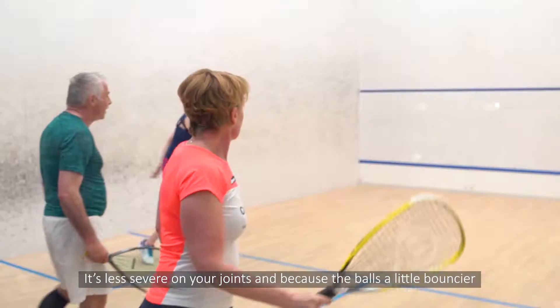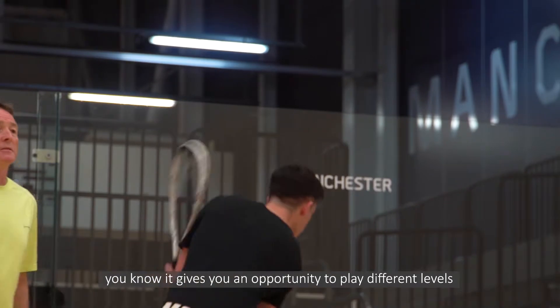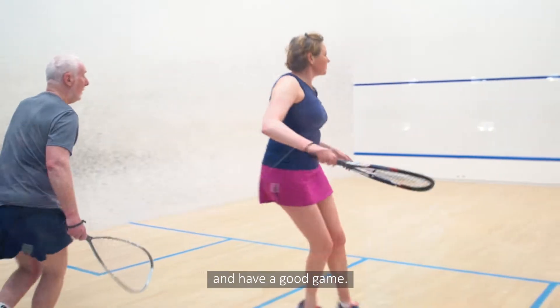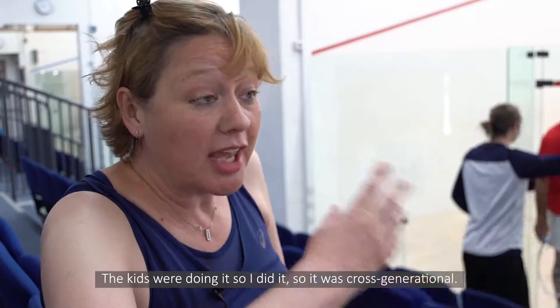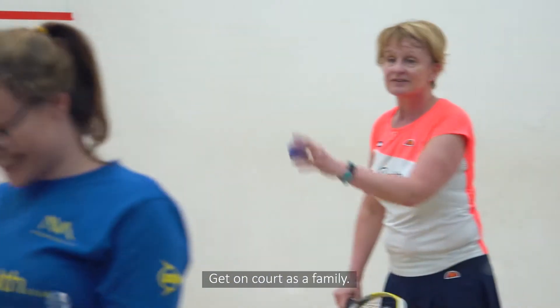It's less severe on your joints and because the ball is a little bouncier, it gives you an opportunity to play different levels and have a good game. The kids were doing it so I did it — it was cross-generational. Get on court as a family.